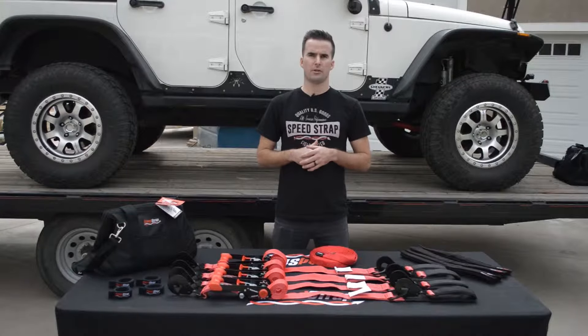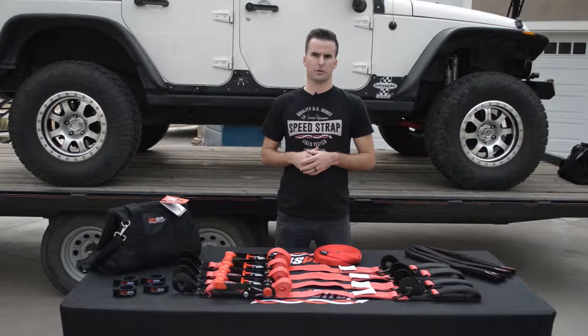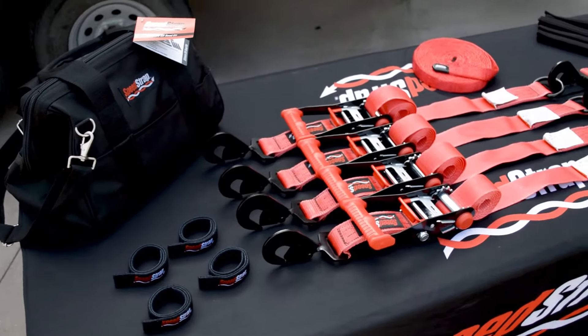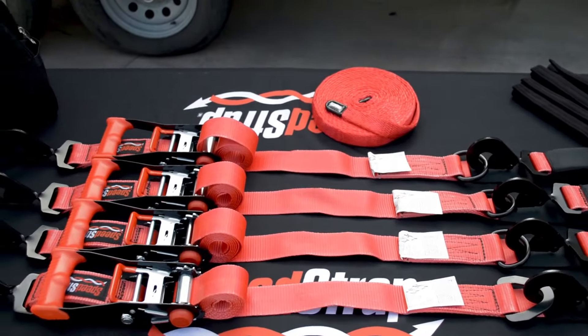Hey, this is Zach with SpeedStrap, here today to show off our Ultimate Off-Road Kit. This kit is perfect if you're looking to secure a truck, buggy, sand rail, or Jeep. It features the ultimate collection of everything you'll need to tie down your vehicle and features one of our innovative recovery straps. So, let's take a look.